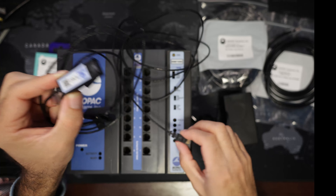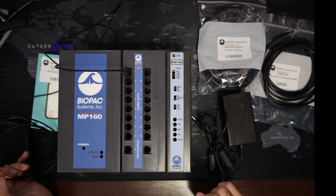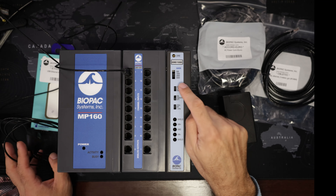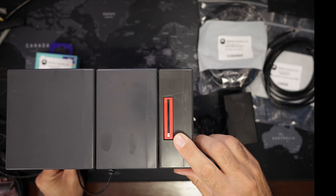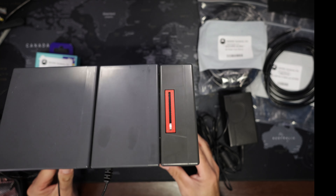These amplifiers have a connector that just snaps on to one of the channels. So this is now connected to channel 1, meaning you can no longer connect another amplifier to channel 1 — you have to change to channel 2, for example. Making sure you avoid channel conflicts is very important.